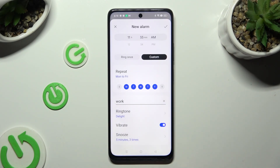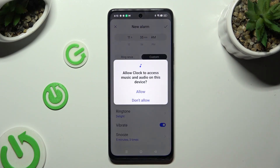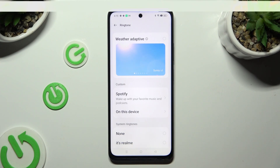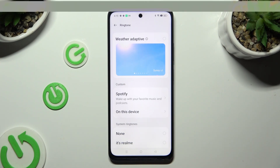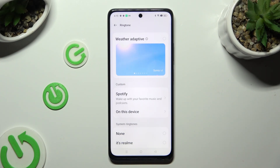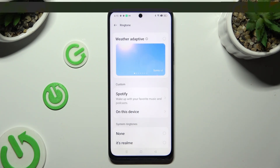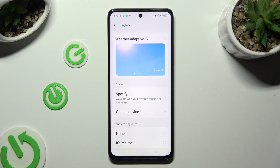Then select the ringtone section. Tap on 'Allow' in the pop-up and select the best option from the list of available ones. You can use the weather-adaptive feature as your ringtone.